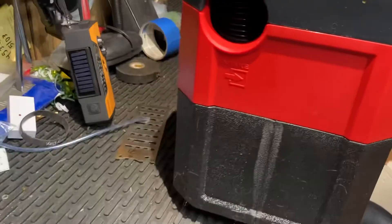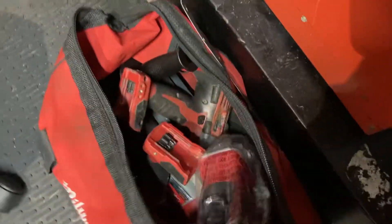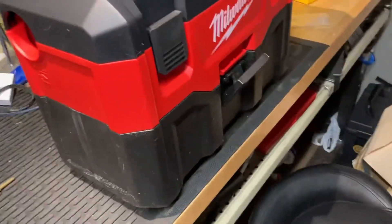It's made by Milwaukee, and I like this style. Part of the reason I picked it is because I already had a bunch of Milwaukee tools and batteries. I also picked up this right-angle half-inch grinder as well — that's a nice little tool.